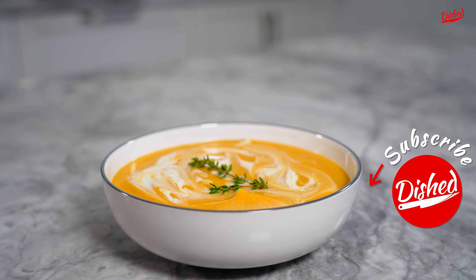If you enjoyed this recipe, please check out these other great videos. And if you haven't already, please subscribe to this channel and give it a like.